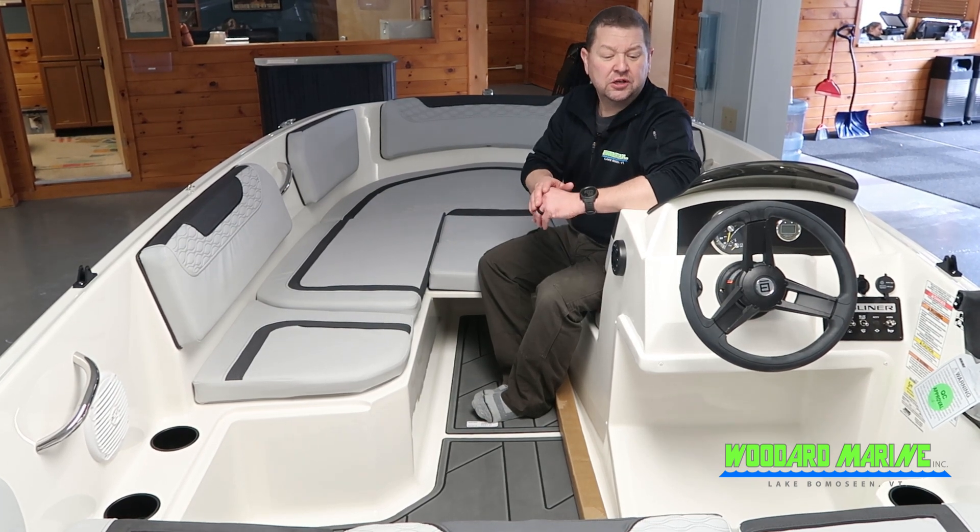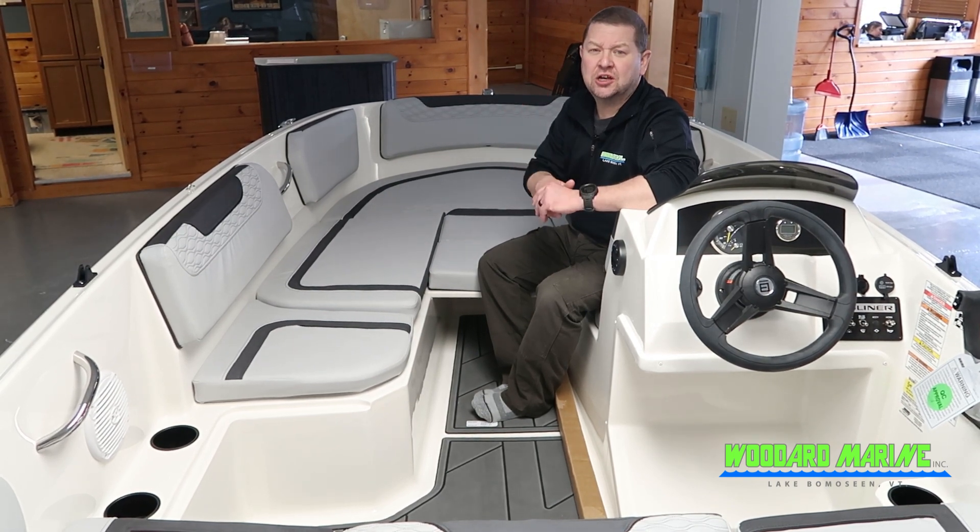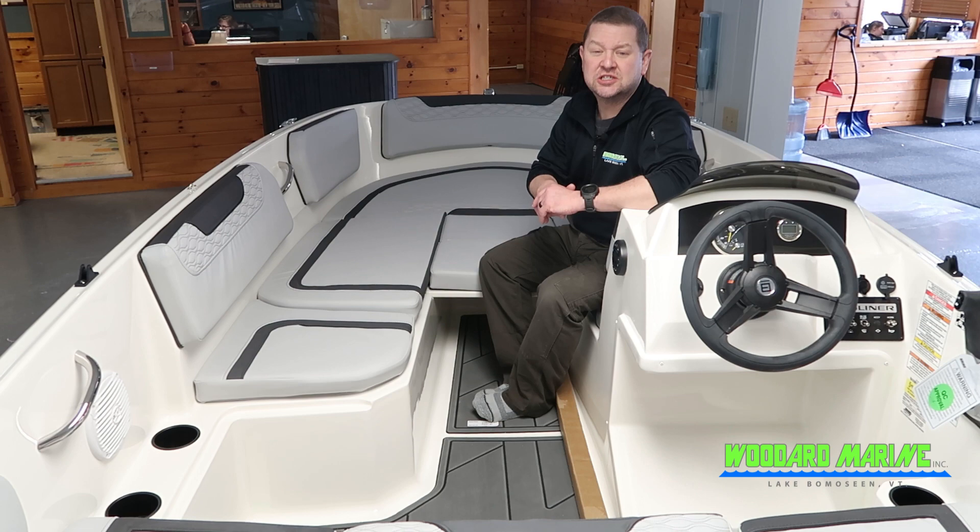Nice steering wheel, nice comfortable controls. The boat does come with a ski pylon to be able to attach and hook on and take a rafter or a light skier.